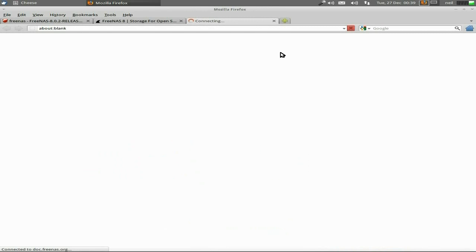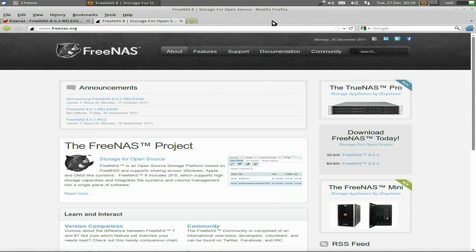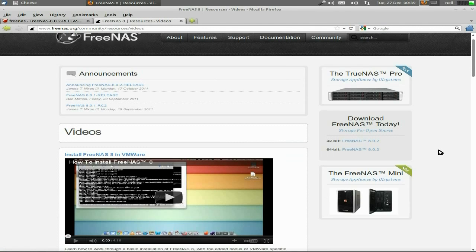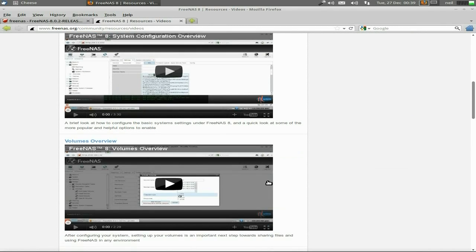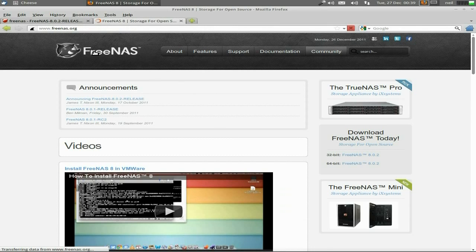On their site there's plenty of documentation. If I go to documentation here and go down there - it tells you all about it. Go at your own ease. It's really, really easy and there are video tutorials on it. I'm not going to do a proper tutorial because they've done some really good ones themselves. But the community videos are on their site - how to install in VMware - it's all there on the FreeNAS site.